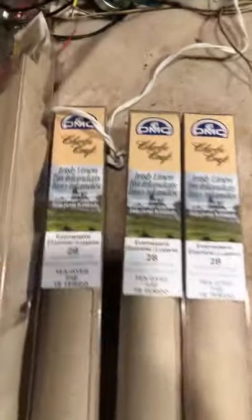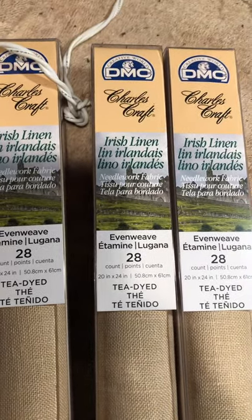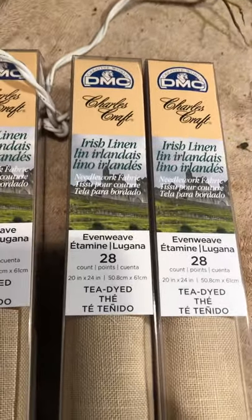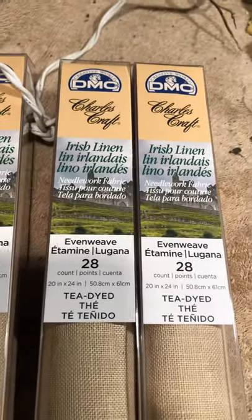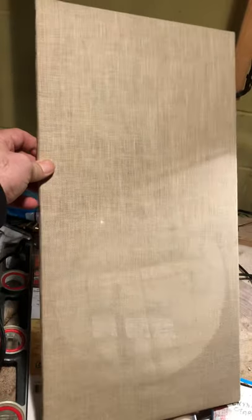Just a quick video on my KLH model 6 vintage speakers. For the fabric for the frames, I get these at Michaels. This is the after — you can see the before and after difference.